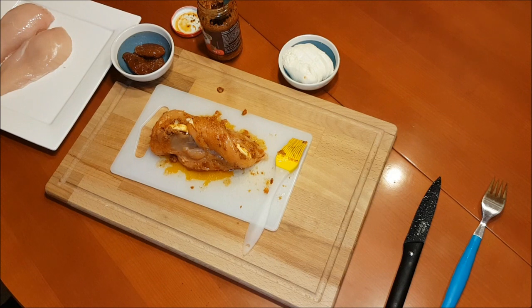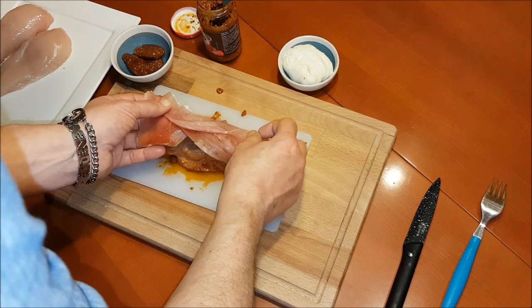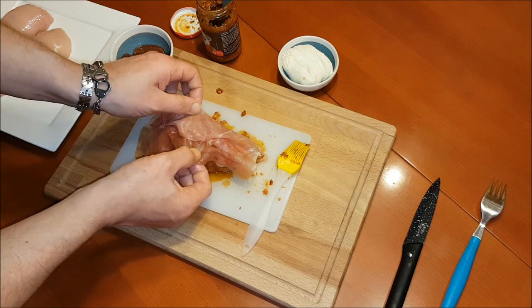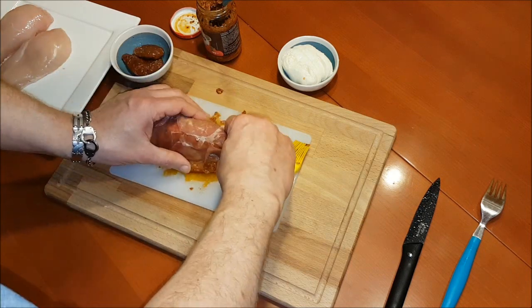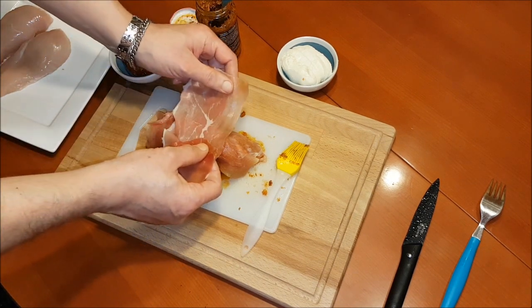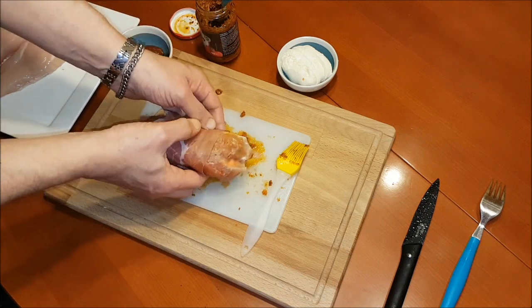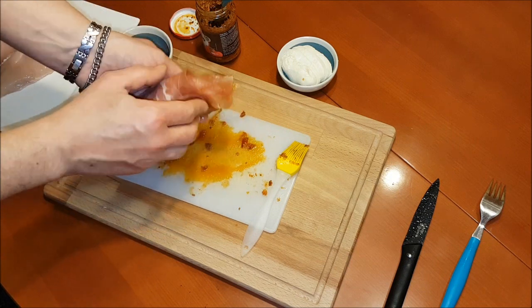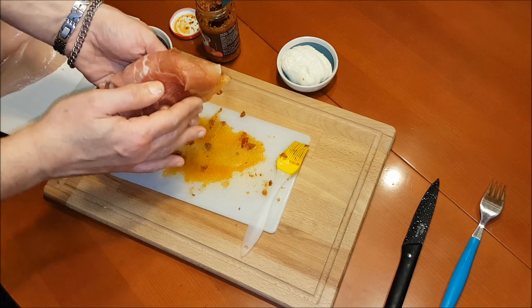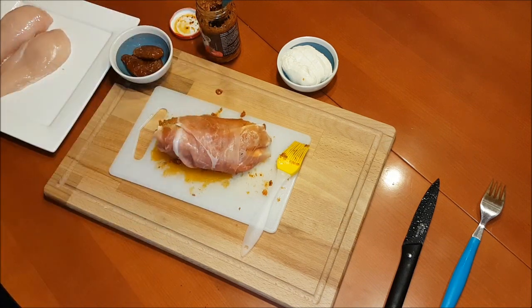Jetzt nehmen wir den Serrano-Schinken und werden die Tasche — oder die Hintenbrust — damit verschließen. Einmal über die Öffnung, und einmal komplett rum. Etwas andrücken. Und fertig wäre Teil 1.